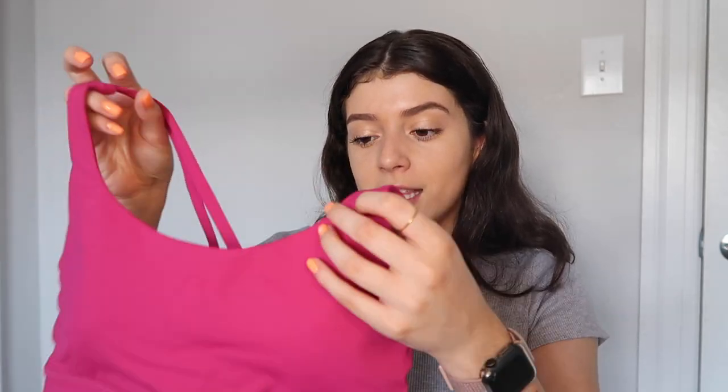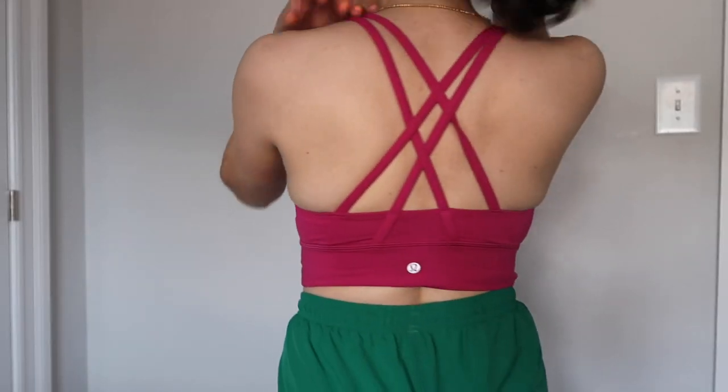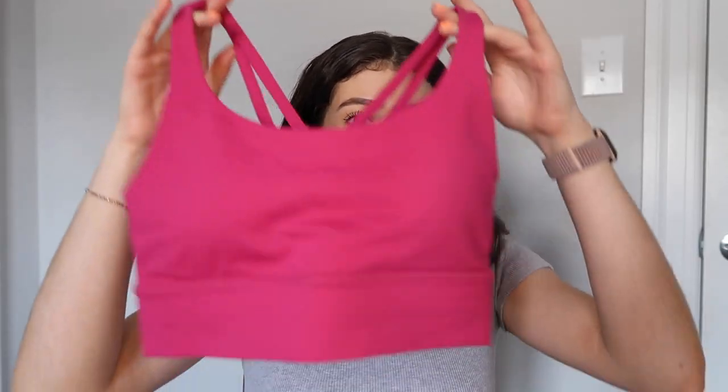The next bra is still an energy long line bra in this very new color they've recently come out with — super cute. Again, these bras are just so good because they really hold you in, and I think they're one of lululemon's better bras for support. Long line — you can't beat it.